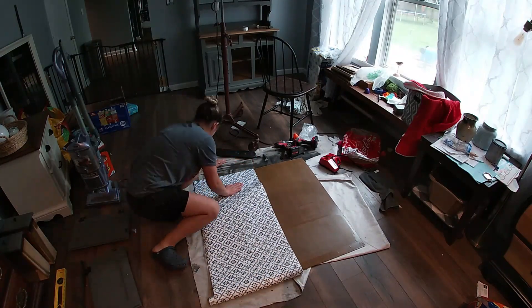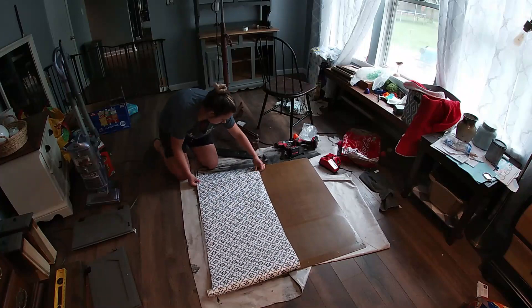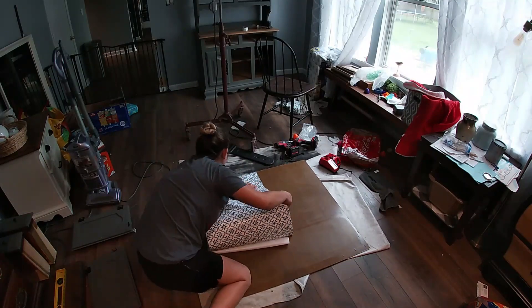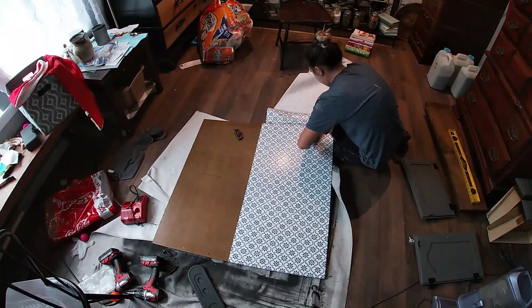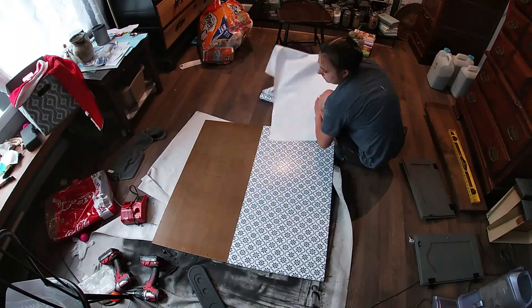For the backing of the top of the hutch I'm using a peel-and-stick wallpaper from Walmart — they're pretty cheap to buy. I really like this color and design so I figured why not. I'm just applying it up and I'll be putting it on the back of the top of the hutch.